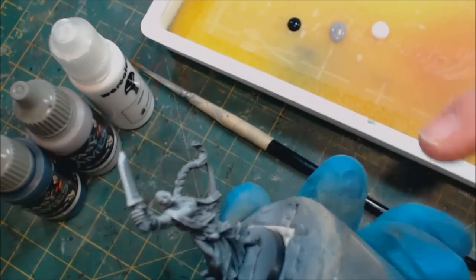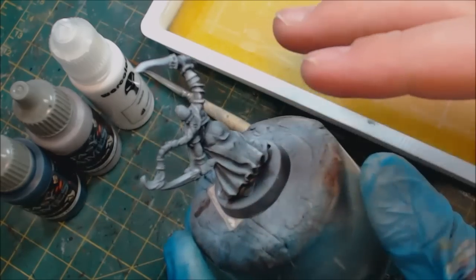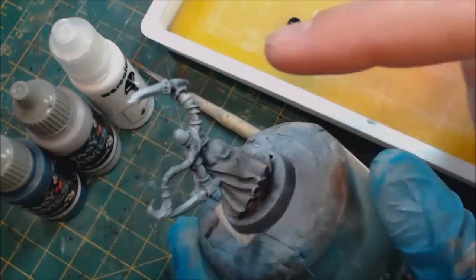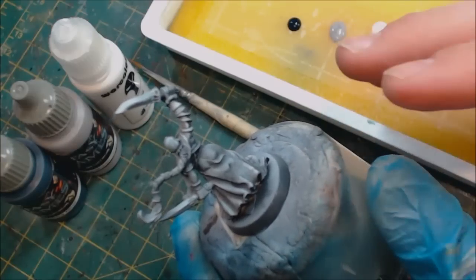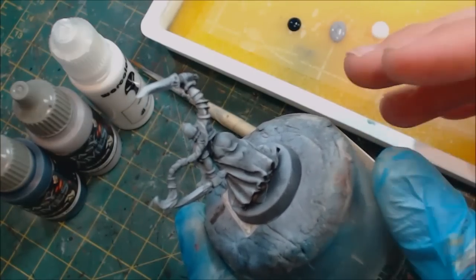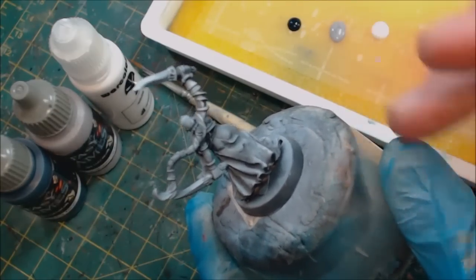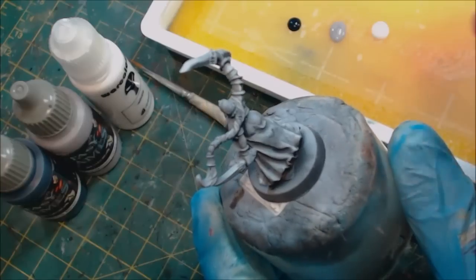Here we've got the old Blind Auger from the Sisters of Sigmar and we're going to give her a nice white dress. I'm not going to do the whole dress on camera — we're going to focus on the back area. This leads me to my first tip when painting white: don't paint white over black.